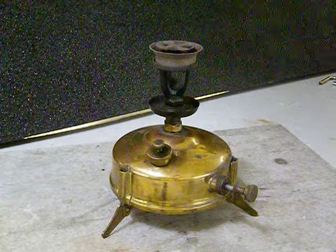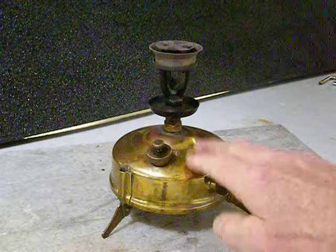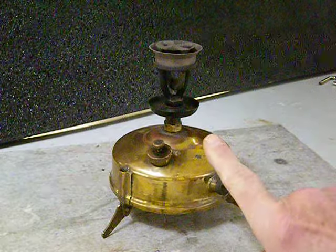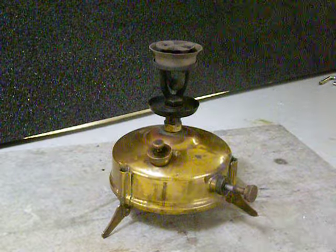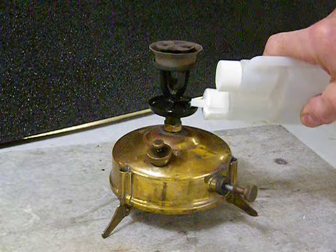First thing you want to do is make sure you fill the tank two-thirds full of kerosene. Never use Coleman fuel — that's very dangerous. Don't use gasoline. Don't use something you brewed up on your still. Only use kerosene, and clear water white kerosene.